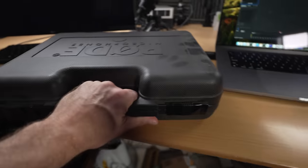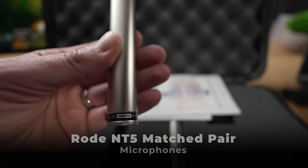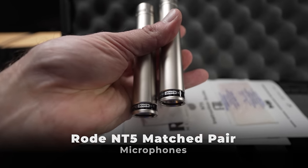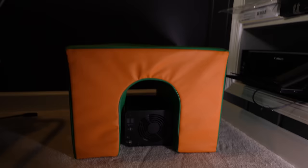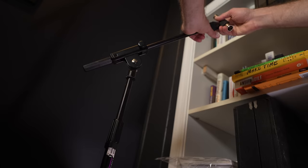I think I got this to a point where it's a lot quieter and I'm going to show you exactly what I did. These are NT5 Matched Pair microphones — look at those serial numbers, old school. Now this microphone stand is so that I can listen to the audio coming from the NAS in an isolated way. Somewhat isolated.